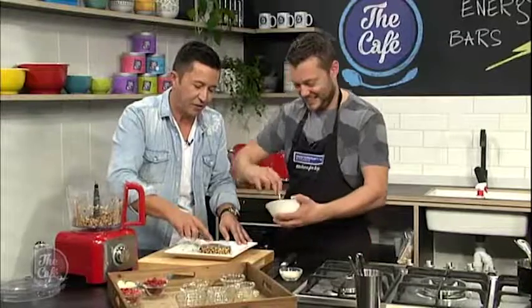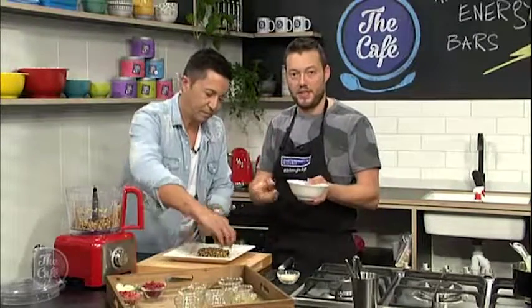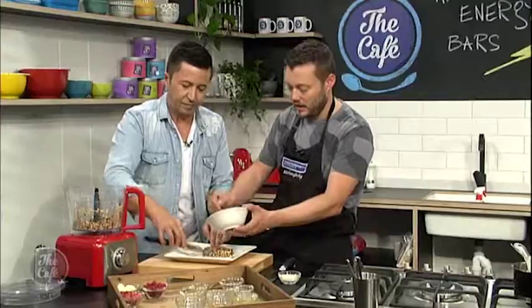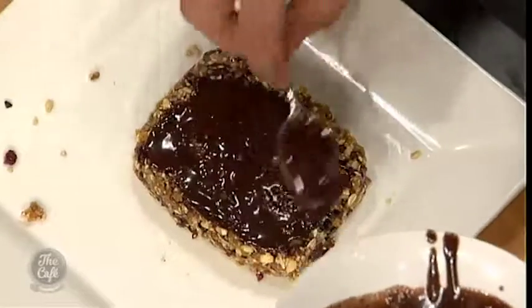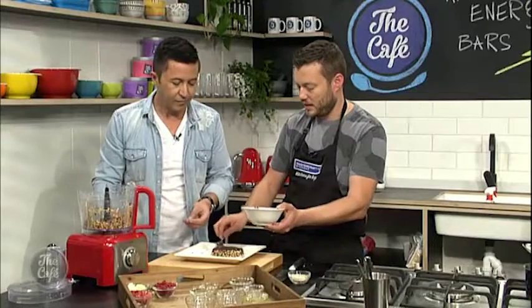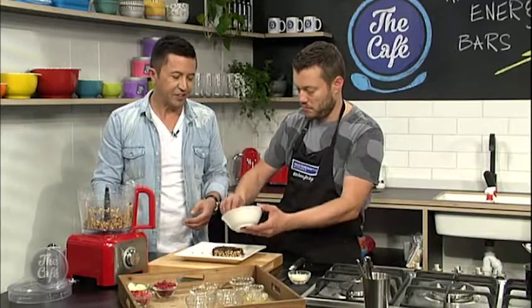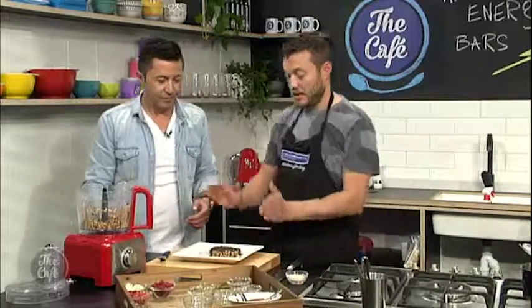What are the benefits of making this yourself at home? Well, you know exactly what's inside it, you can swap the ingredients around, use any nuts you want, any fruit you want — you can totally customise it. And the great thing is, before a long drive, eat this and it will give you loads of energy and keep you awake. How long would something like this last? Two, three days easily, probably even a bit longer — chop it up, store it in an airtight container in the fridge. This is something you do on a Sunday, have all the snacks for the week ready to go. Really easy — so we're going to pop that in the freezer, let it set a little bit, then chop it up and garnish it when we come back.